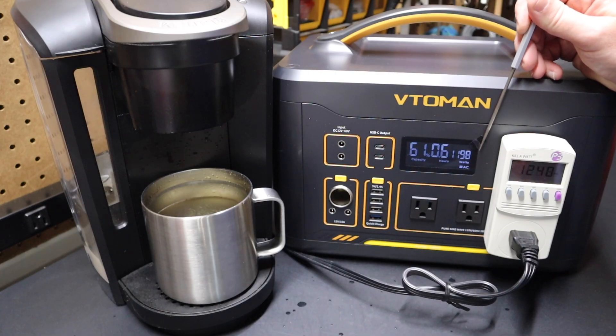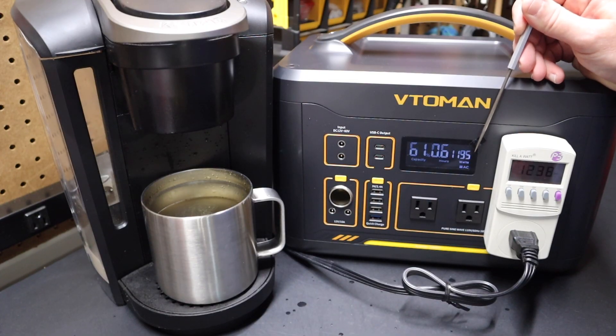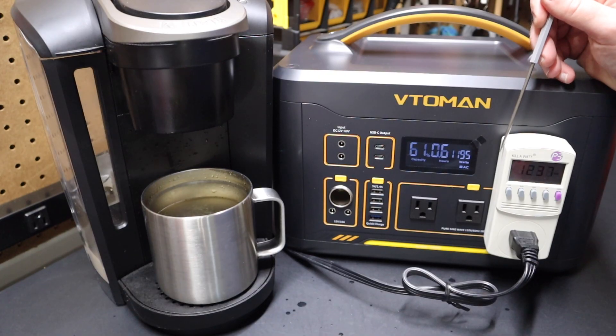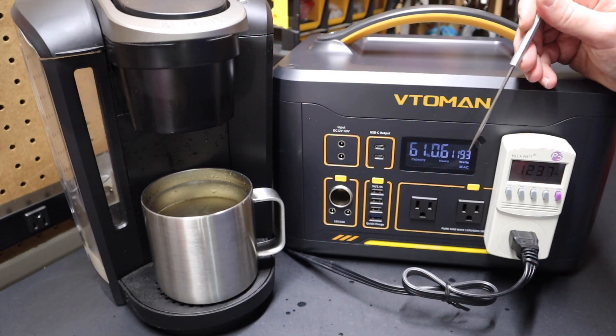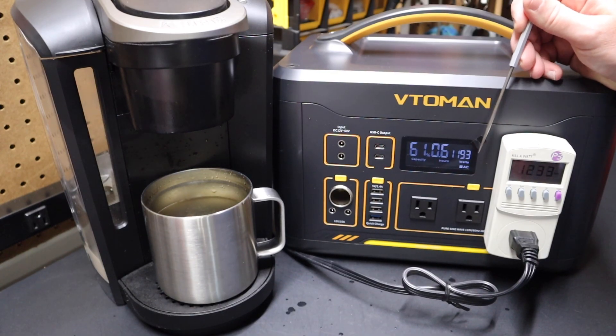The kilowatt meter reads 1242 while the VTO MAN shows 1198. We're seeing about a 40-watt difference. At 1238 on the kilowatt meter, the VTO MAN reads 1195. So there's a little bit of a delta between the two — though remember we have to account for the five watts this kilowatt meter draws anyway. Not a huge difference, but there is a slight discrepancy between what this reads and what the VTO MAN shows on display.